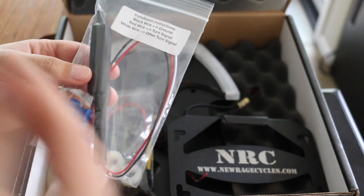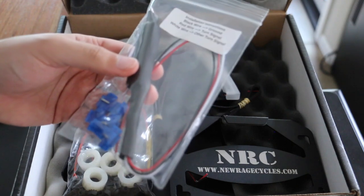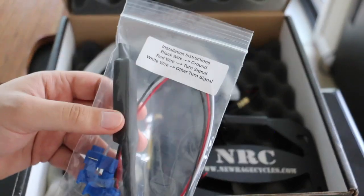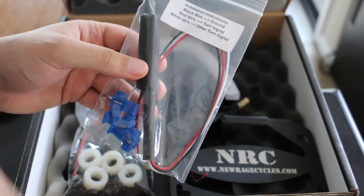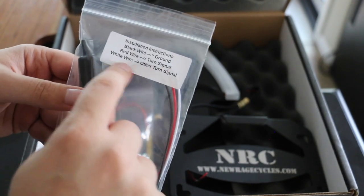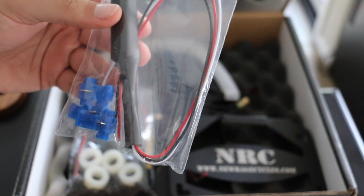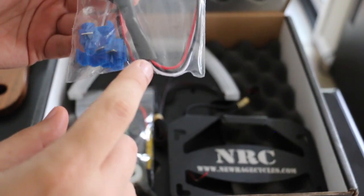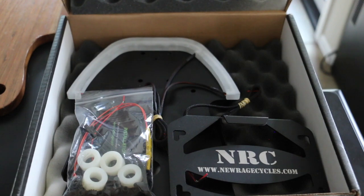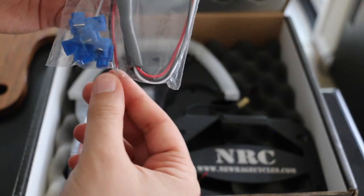The load balancer lowers the rate of blinking with LED turn signals. Specifically, the Ducati Monster 696 I have uses incandescent lights for the turn signals - the rear is LED but the turn signals are not. So you need a load balancer to slow the speed of blinking. The black wire is for ground, white wire is for either turn signal, and red wire is for either turn signal.